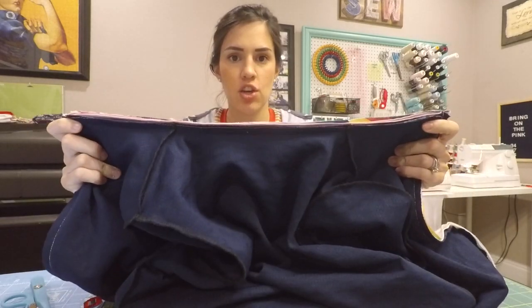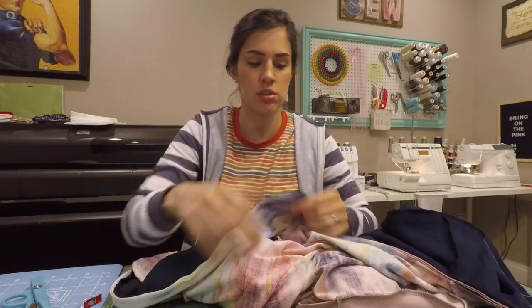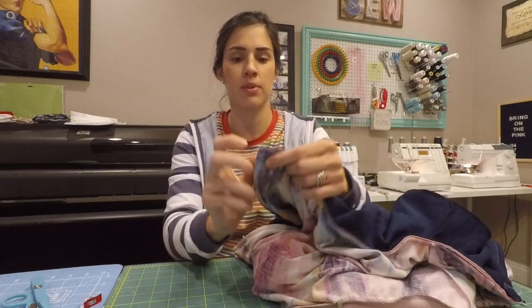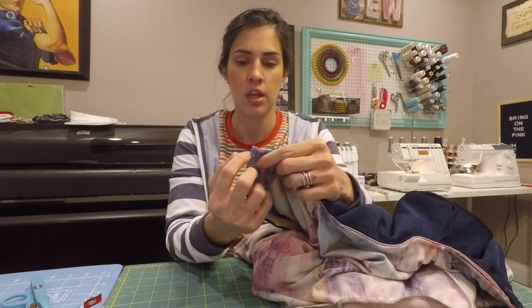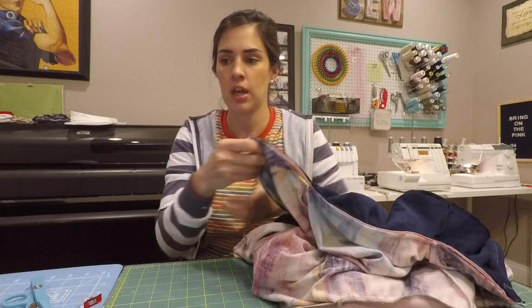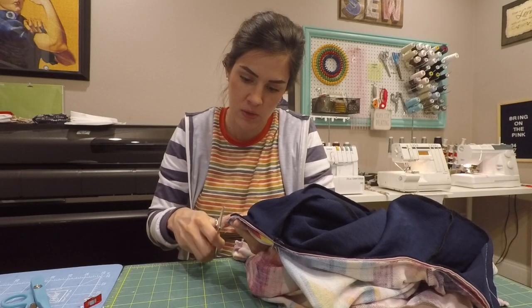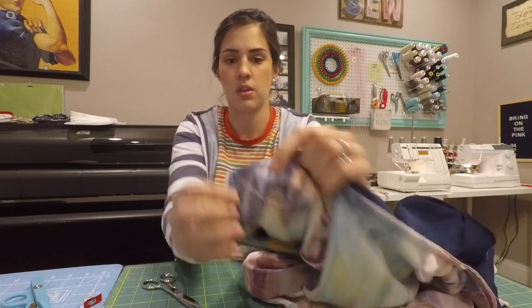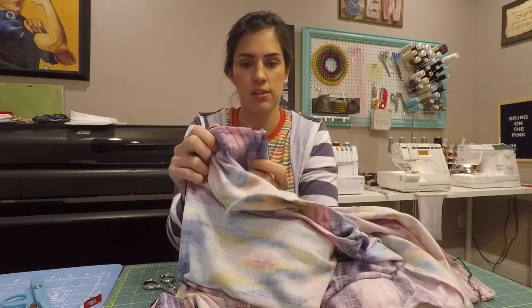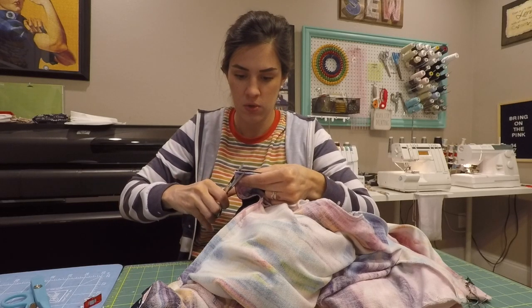You should have your collar sewn, all enclosed. Now we're going to take your scissors and clip the corner. However, do not clip the stitches in the corner where your zipper and the collar seam meet. You're basically just going to clip this corner here, and do the same thing on the other side—clip it off but don't go through all the stitches.